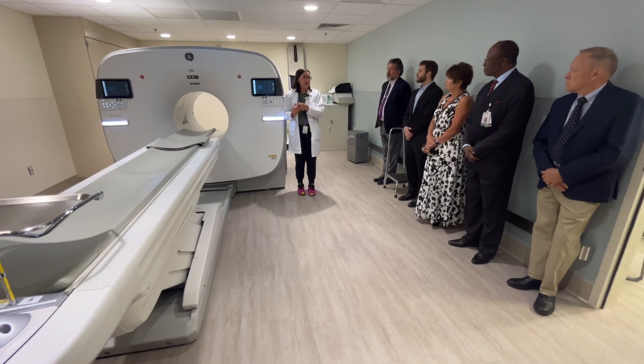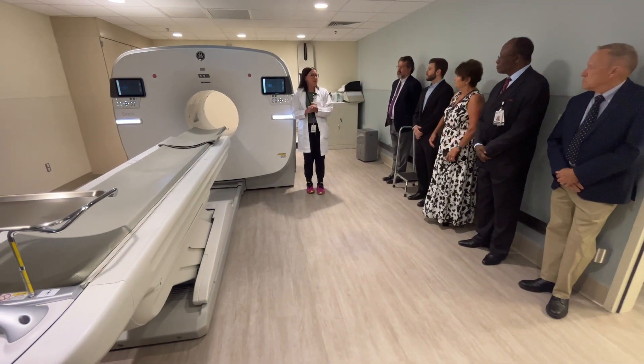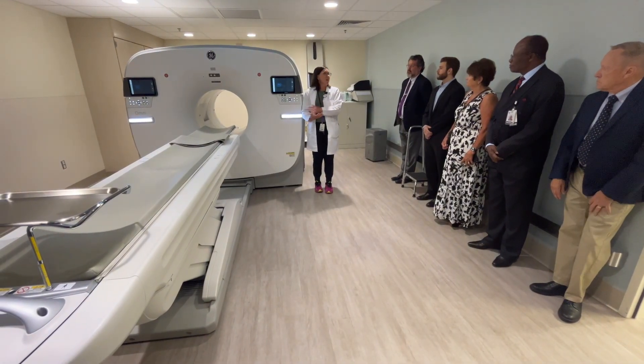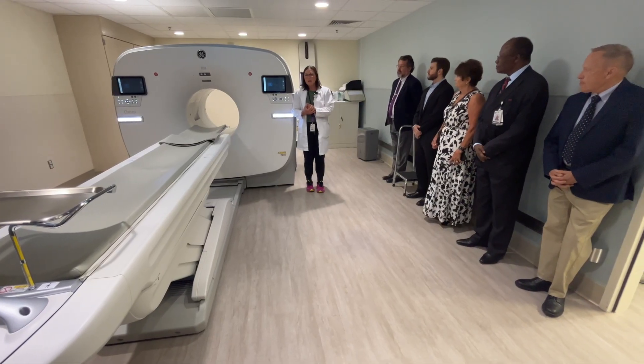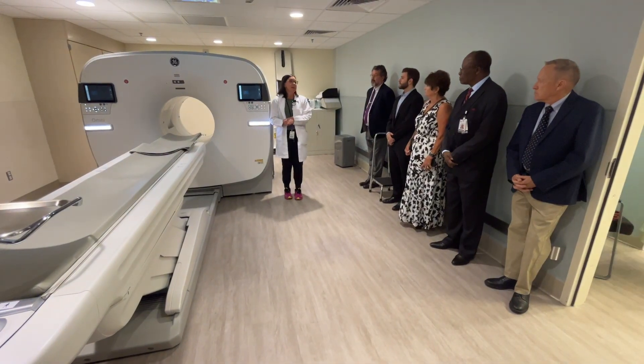This scanner does not operate like an MRI scanner that uses magnets. So patients that have different types of implants or hardware — that is also not a concern. We will see the metal in their body, but it's not going to disqualify them from getting a PET scan.